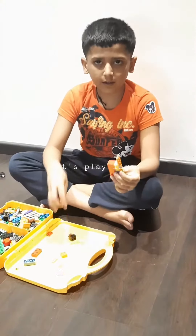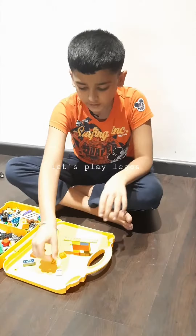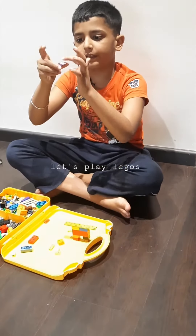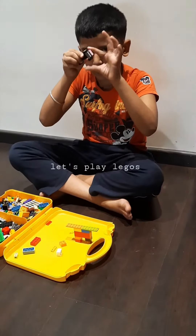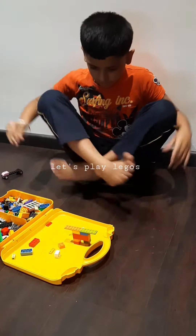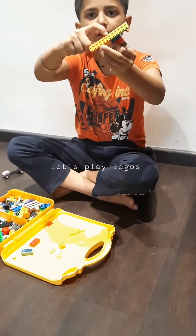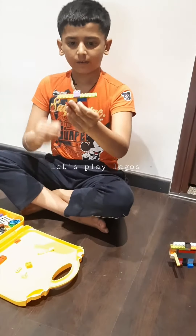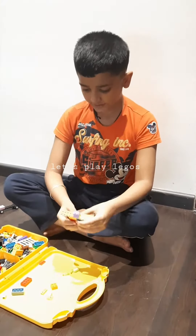Take the legs and put them like this over here. Then finally, you take the head — it should be a flat piece on a curve piece like this. You can make any head. Put it on these blocks so the line comes in between the head.